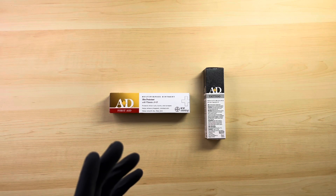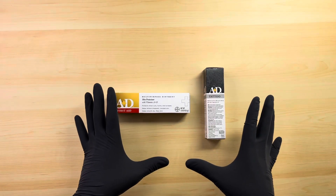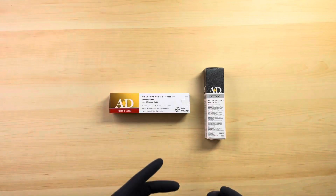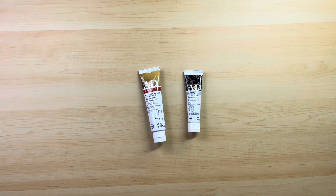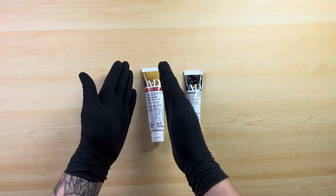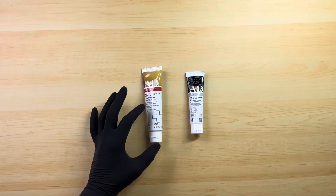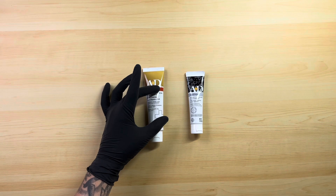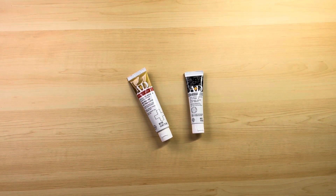That is how I'm looking at the A&D First Aid and the A&D Tattooing Ointment. Let me know in the comment section below how you would go about using these ointments. Another major difference is that the A&D First Aid Ointment is in a larger tube — it comes with 42.5 grams — versus the A&D Tattooing Ointment which comes with 30 grams.